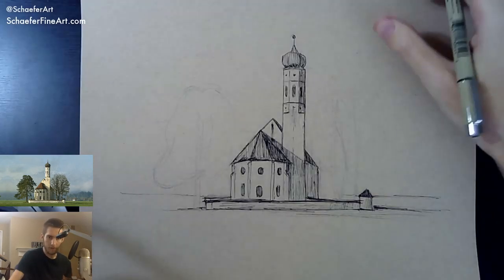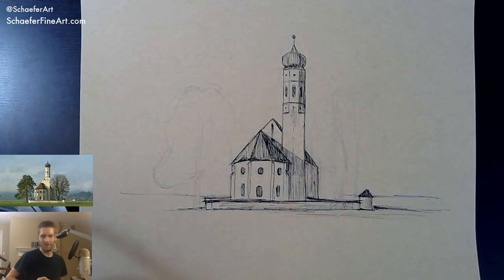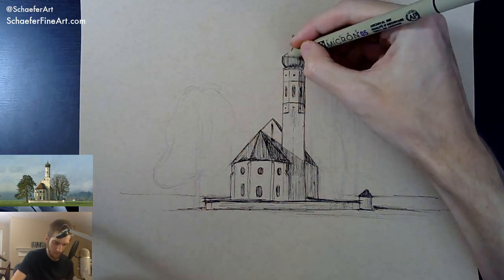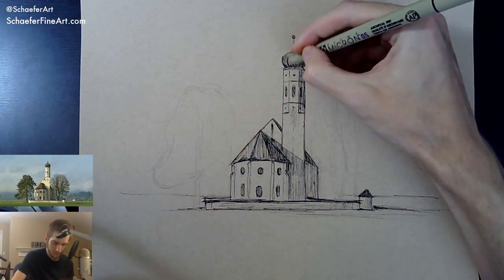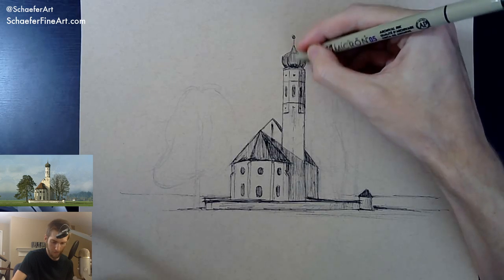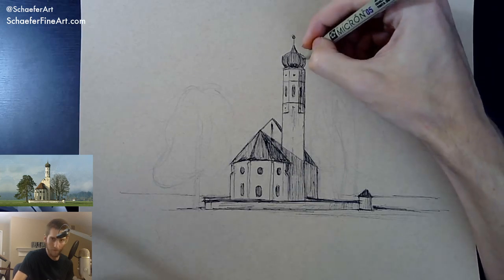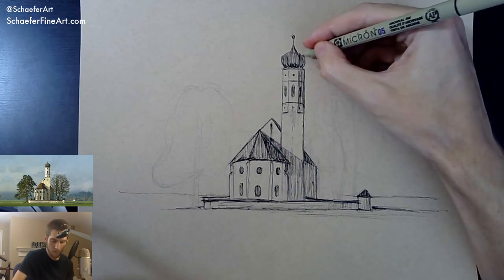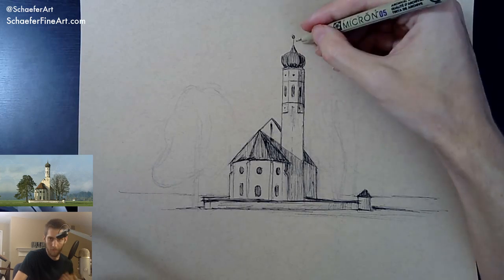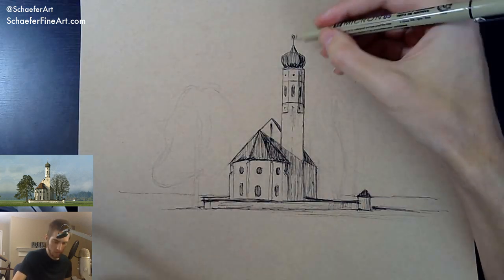All right, this is looking pretty good I think. Does the dome need to be darker? Yeah, it does — it needs to be a little darker. Just a little bit. Got this going. I made that line in the middle a little too dark — that's okay. Let's zoom in here again.